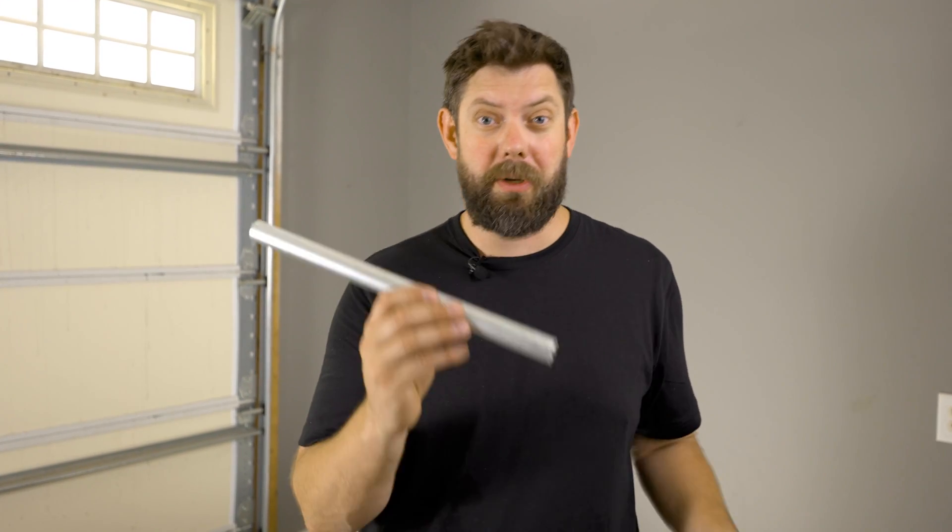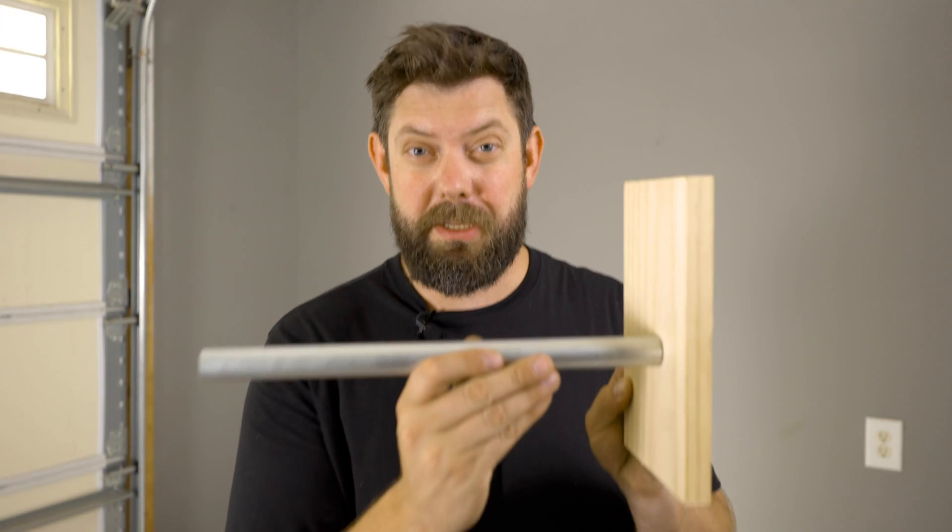Hey everybody, welcome back to the channel. My name is Dave. If you're new here, we like sharing creative uses for ordinary materials so you can finish your DIY projects. We share how-tos, tips and tricks, and build inspiration. So if you like that, definitely consider subscribing. We're talking about how to mount EMT conduit to a flat surface.